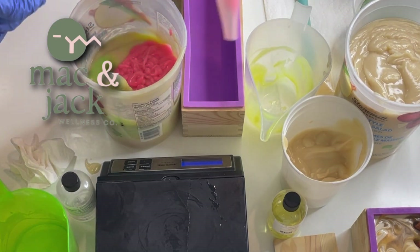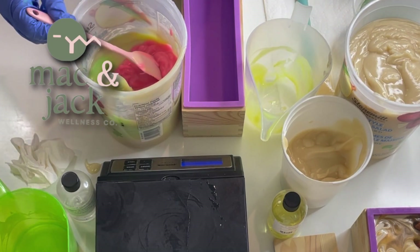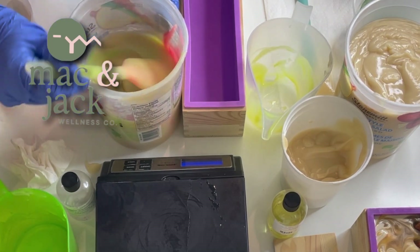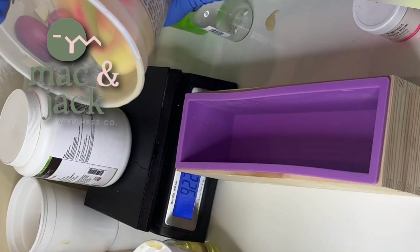It gives me a nice hard bar but also enough time to play with my soap — to make some swirls, to layer, to do different patterns.